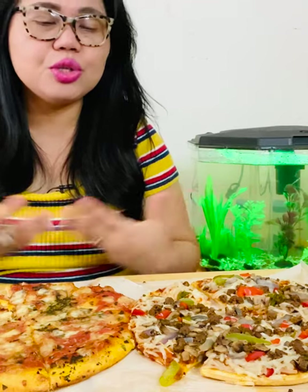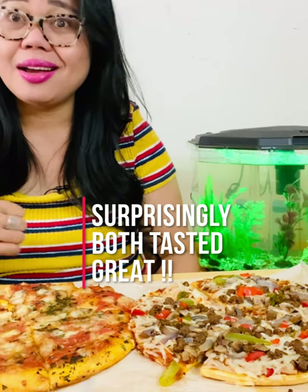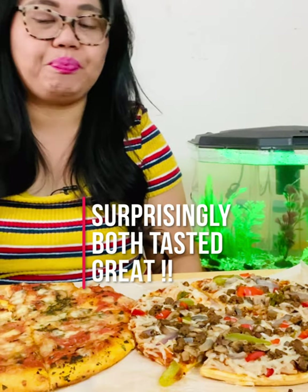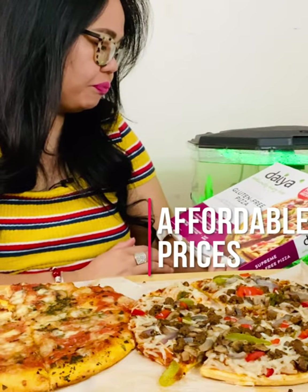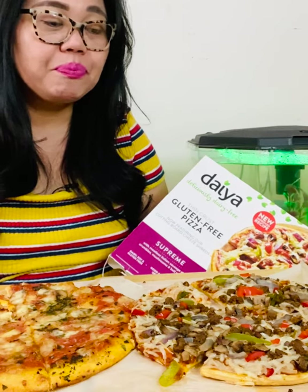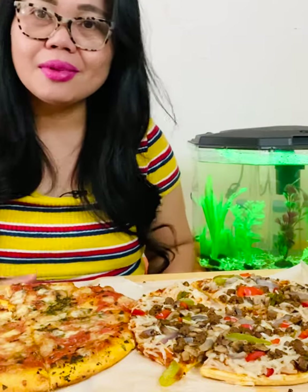Trust me, because I'm not really a store-bought especially frozen pizza person, because sometimes you get a pizza that is just too salty because it's been sitting in the freezer for a period of time. But these two — I'm impressed, they're really amazing. The texture and flavor are awesome. I'm really amazed with this Daiya because it says there's no meat in it but that taste is really good. I can eat this just like dining out, or as a guilt-free snack.